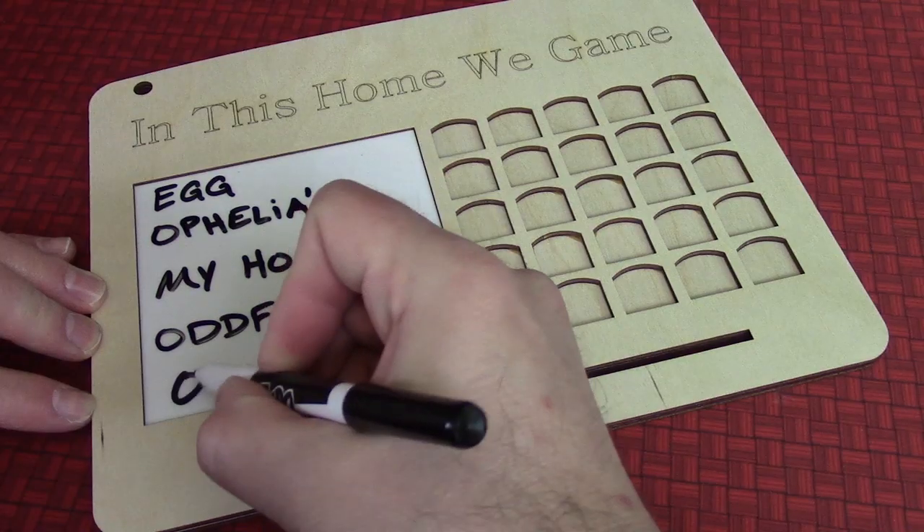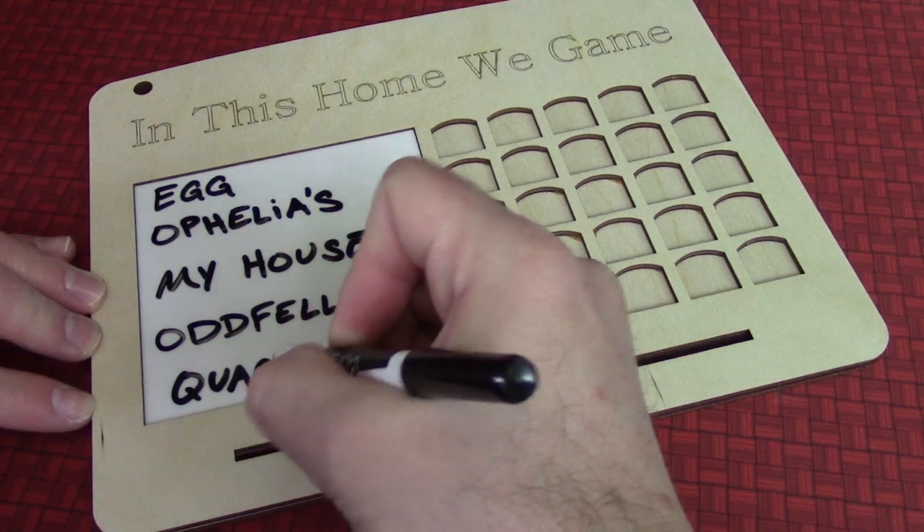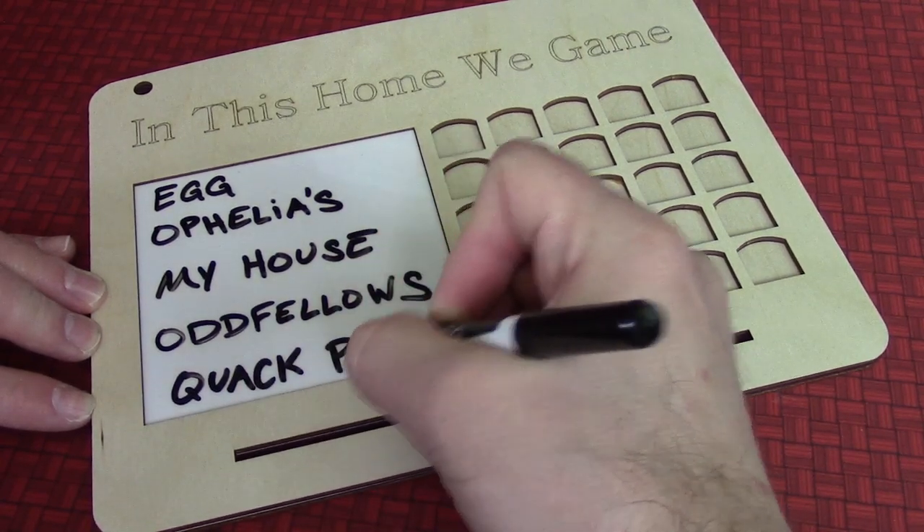As for me, I'm actually going to use mine to track how many times I get together with several different groups of friends I have available for gaming this coming year. And I'm going to try to attend game days with each of them at least 5 times throughout this year. So there you go.